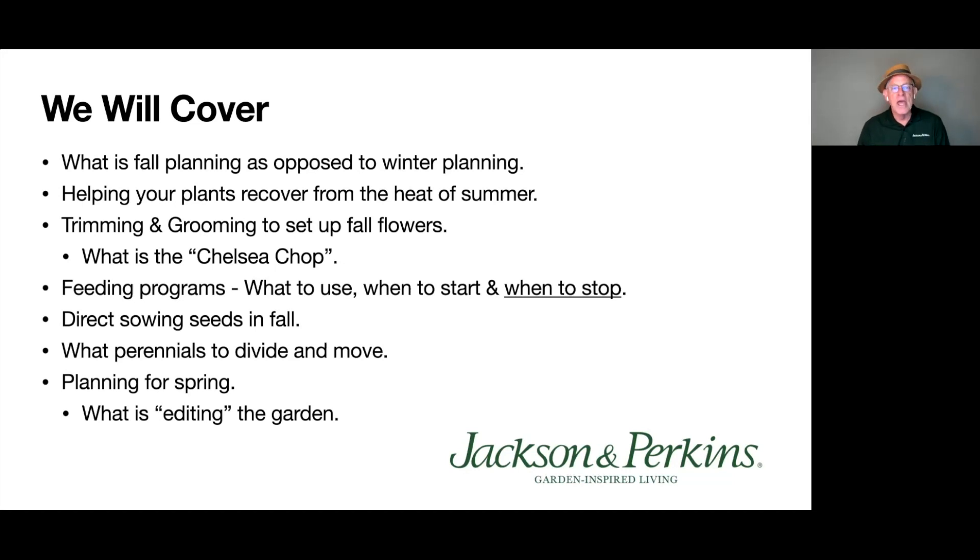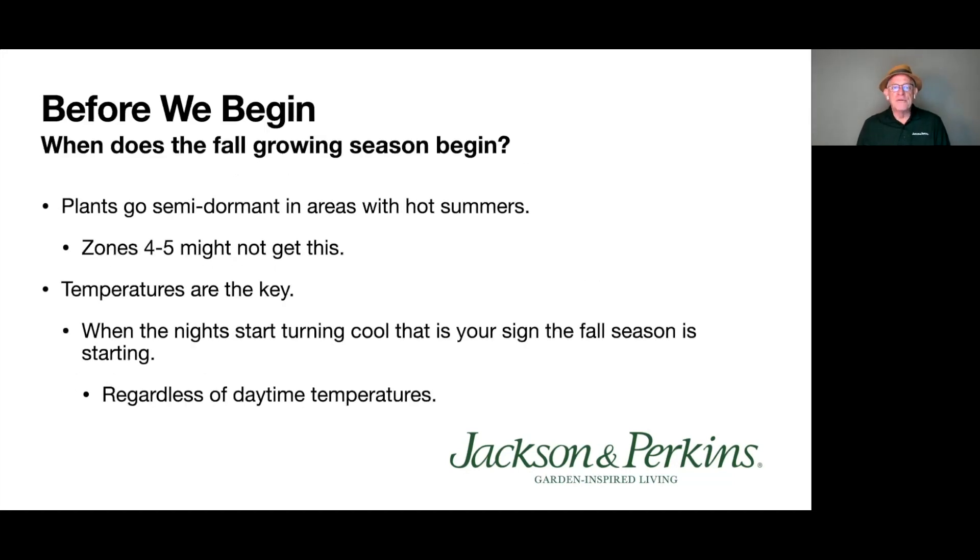Before we begin: when does the fall growing season begin? Plants go semi-dormant during a lot of summers. If you're in Zones 4 and 5 you may not see this, since summer tends to be your peak. But when it gets really hot, you'll see plants shut down a little bit — they may take up a little less water, which runs contrary to what you might think.